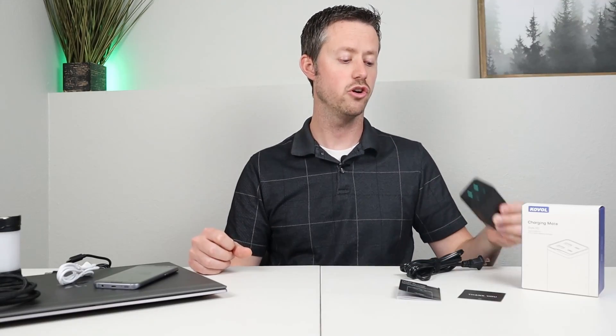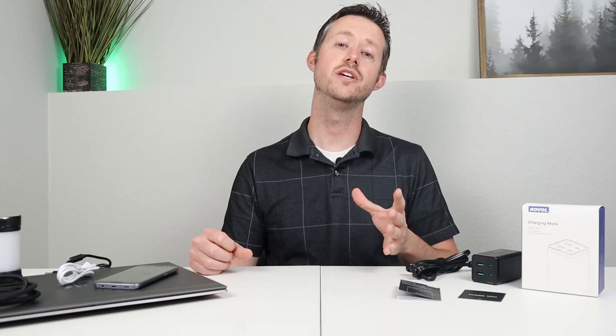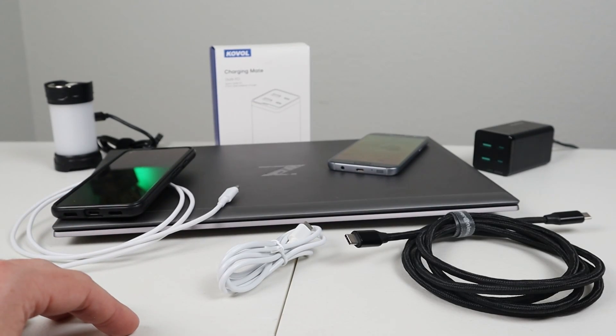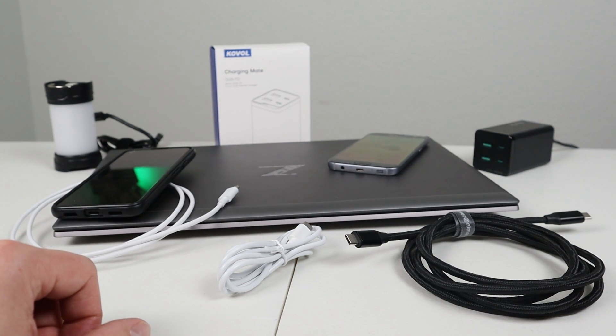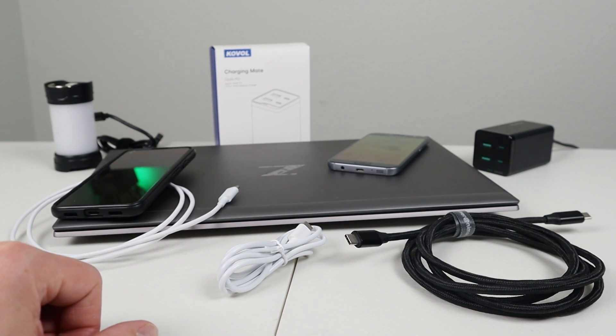In the box you get the charger itself, a five-foot cable that plugs into the charger, and a user guide, but it does not come with any USB-C cables. You will need to purchase a USB-C power delivery cable if you don't have one already, though most devices that support USB-C will come with those cables. A quick note: USB Type-C power delivery cables are not created equal. For example, these two white ones are 60-watt cables, so the max charging rate through those is 60 watts. This one here is a 100-watt charging cable, so make sure you have a 100-watt cable if you're looking to charge a device at 100 watts. I'll include the link for that cable down in the video description.